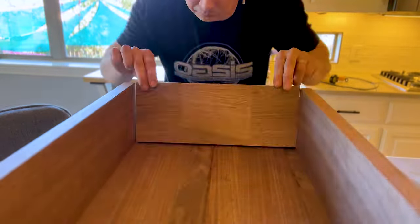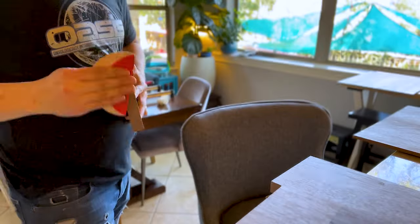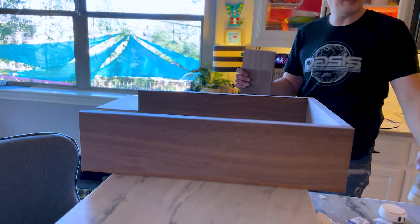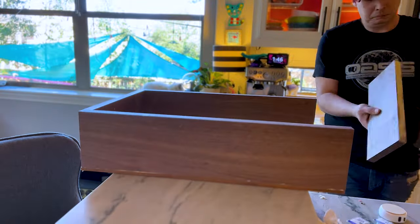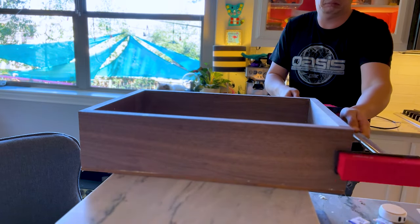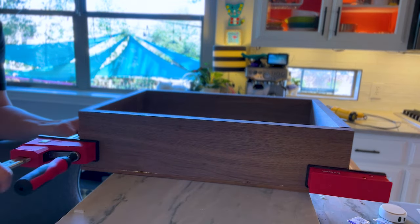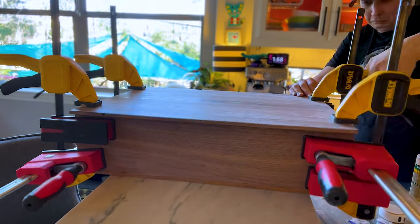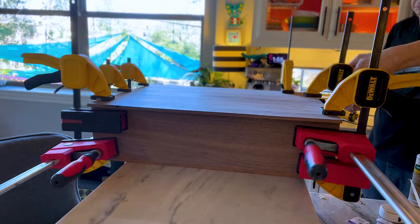I'd always assumed briefcases were made separately — cut the top, cut the bottom, put some hinges on and you're done. But it makes sense in hindsight that you'd make it from one complete box and then cut that box in half. These big Bessie bar clamps are so expensive, and because of that I only have like four of them, so I found myself often making modern art sculptures with like ten trillion tiny clamps.